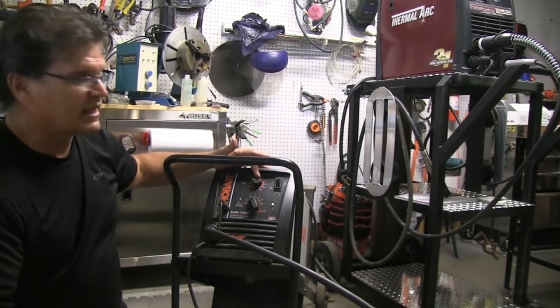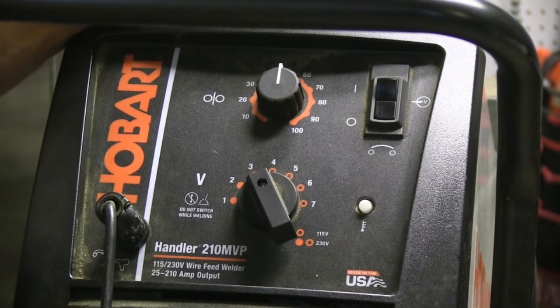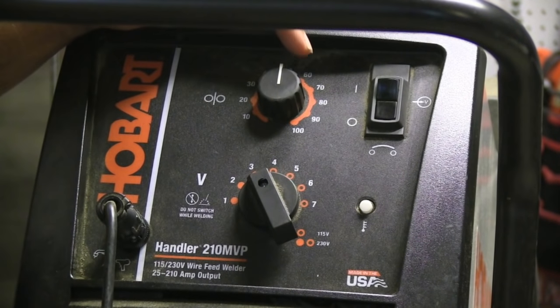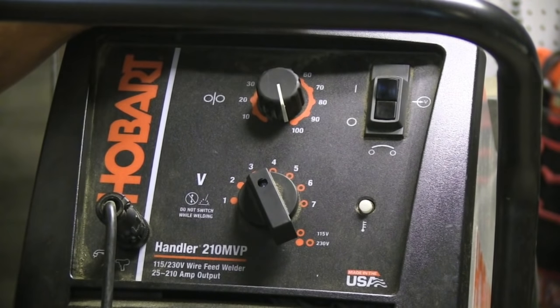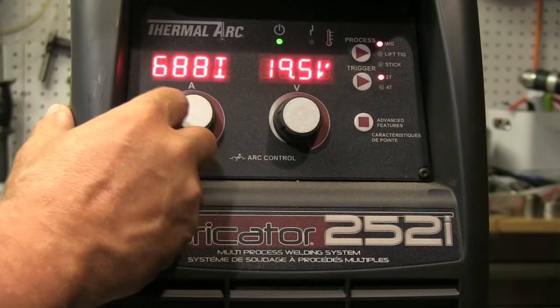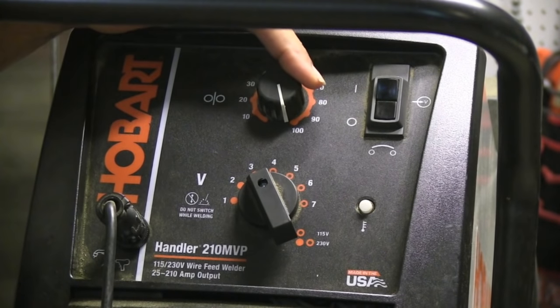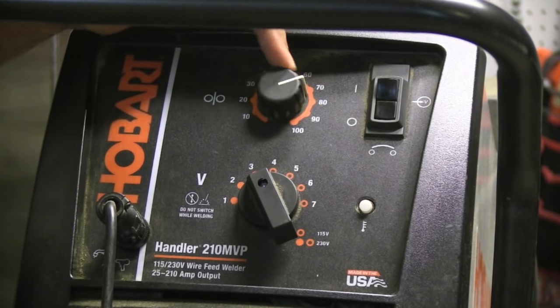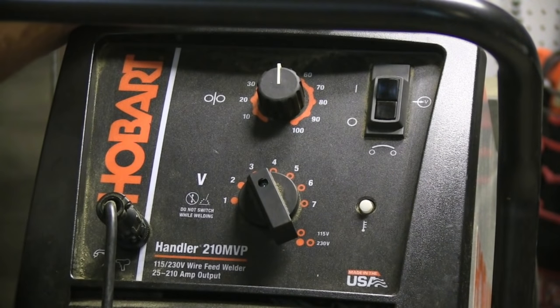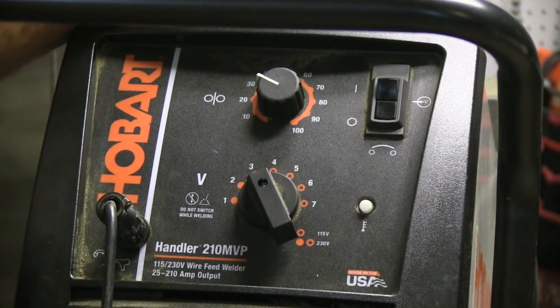So where do you start on a machine like this? Wire feed speed motors typically all max out at around 700 to 800 inches a minute. This Thermal Arc maxes out at 700 inches a minute. I've already measured it at six seconds and it's closer to 800, so if I set it at 50 I'm very close to 400 inches a minute, and halfway to 50 I'm pretty close to 200 inches a minute. That gets me in the ballpark pretty quickly.